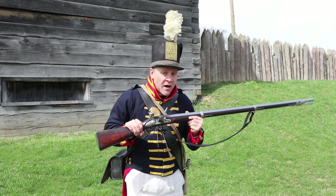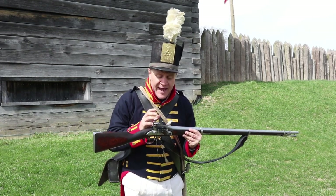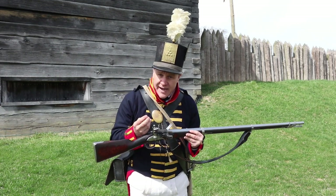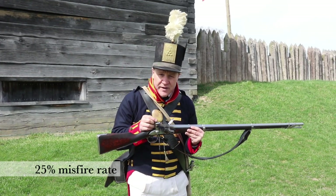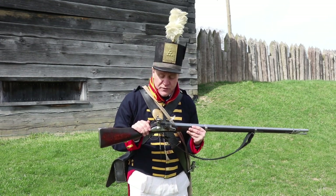Now these weapons are very unreliable. I just described a lot of different moving parts, and any one of those parts could go wrong. If they do, a misfire will happen, meaning nothing — the ball will not accelerate out the musket. In fact, about 25% of the time you pull the trigger, nothing will happen. So they're unreliable, and could be dangerous for a soldier.